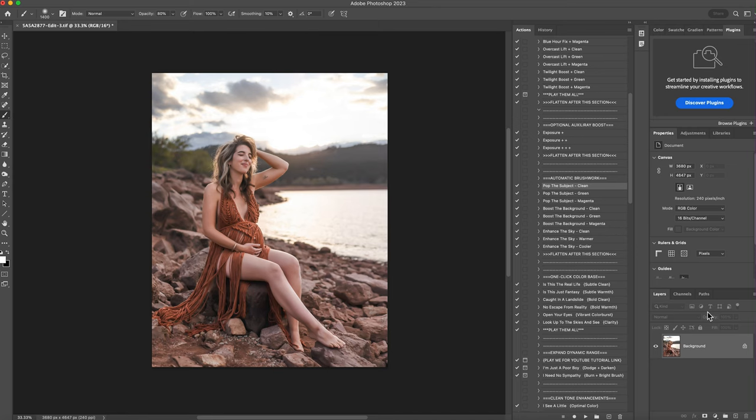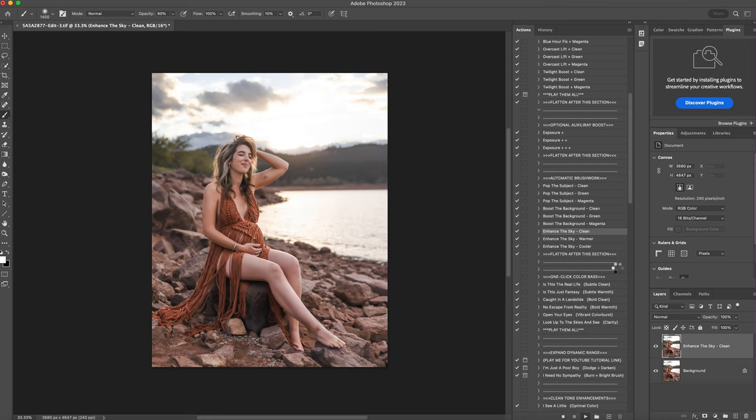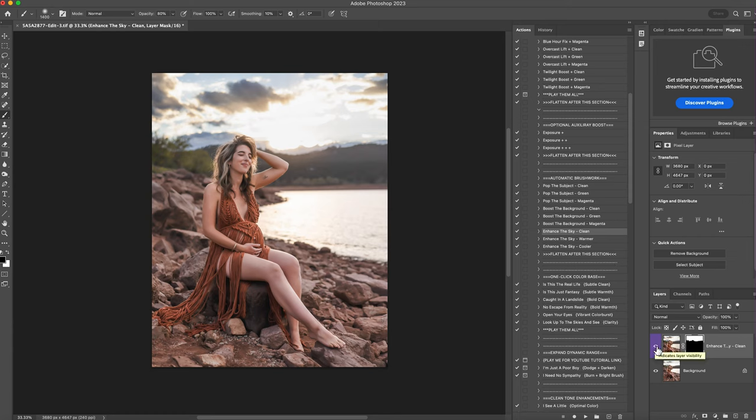The next thing I'm going to do is the sky. I like to do the background last — I typically do the sky first, and when I boost the background it encompasses the sky and helps bring those colors out more. I'll do enhance the sky clean and hit play. I love that. This is before and this is after, and I like that a lot, so I'll right-click and flatten it.